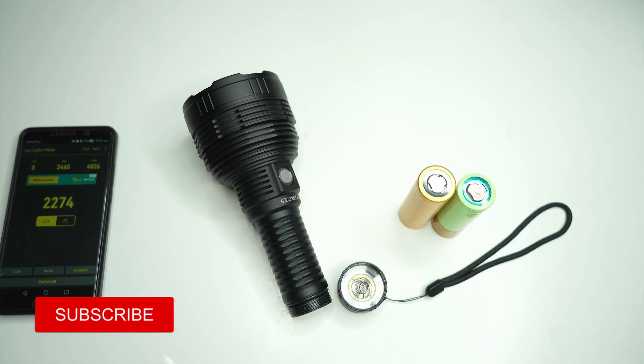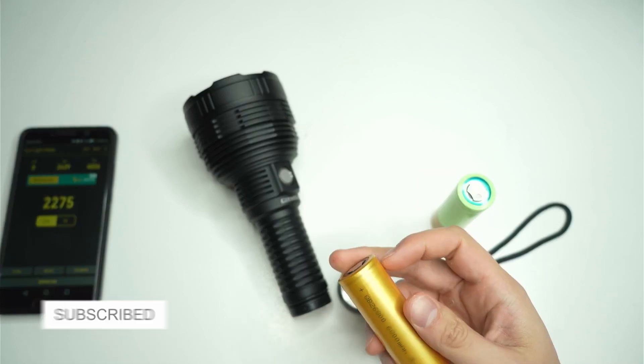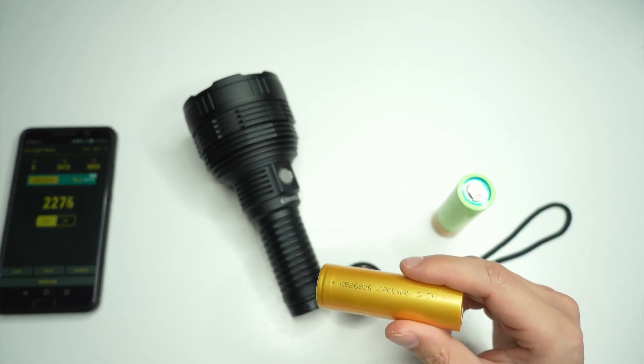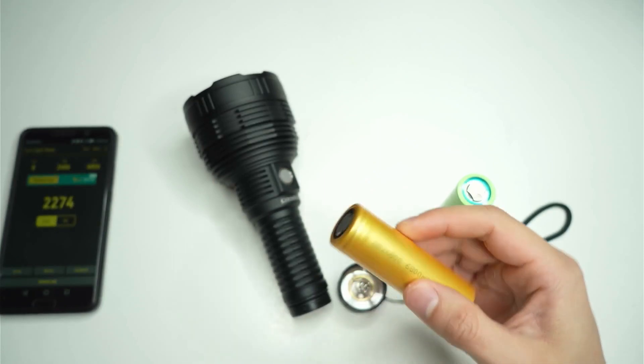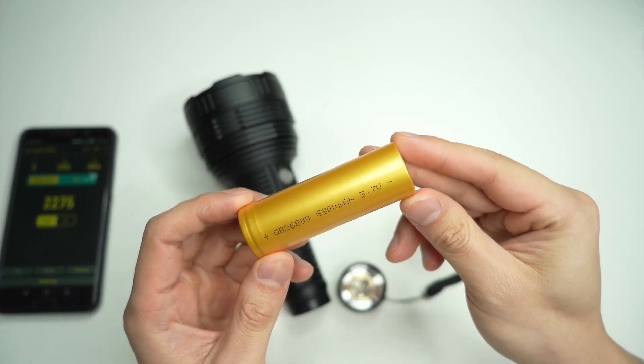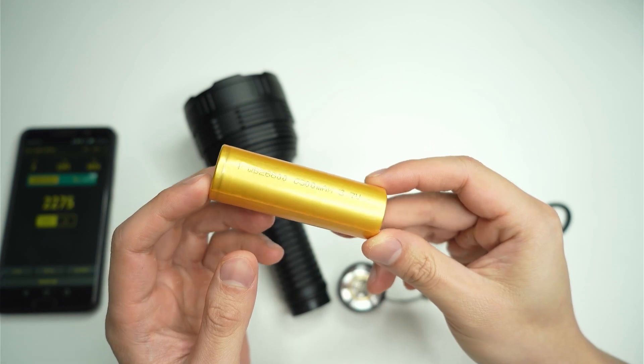Hello everyone, today I'm going to be doing a video on the Convoy L8. I want to see if it's actually brighter on a QB26800 cell. This is a cell that I bought separately from the flashlight and got it from an Australian dealer. They're very difficult to find.